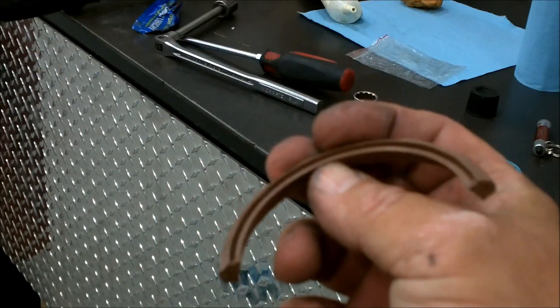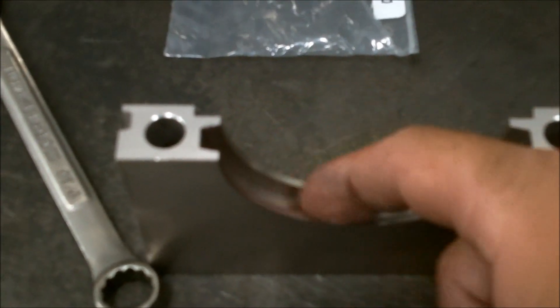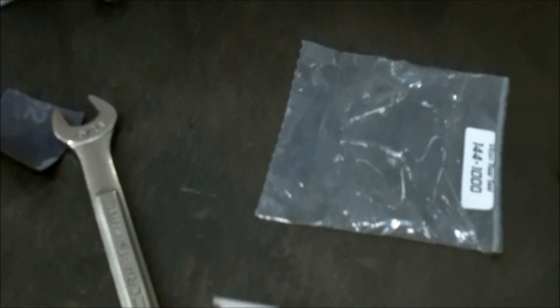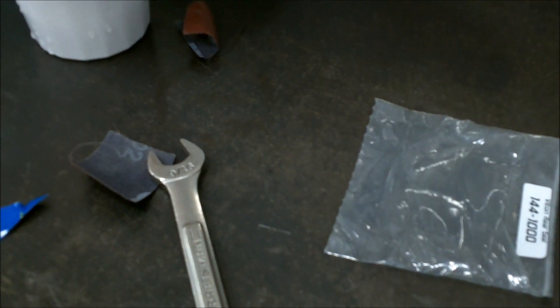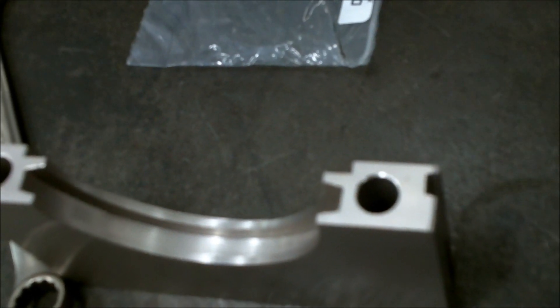I put the rear seal in — this is a 440 Source seal and from everything I read they're supposed to be a pretty good seal. I put a bead of silicone inside the block on this groove and I'll do the same on this side — put a little silicone around here. Then you've got these side seals and you just push them down in the sides. I don't know whether you're supposed to use silicone or not, but I've got damage over here.